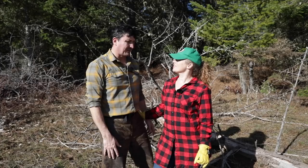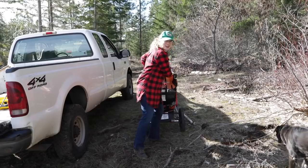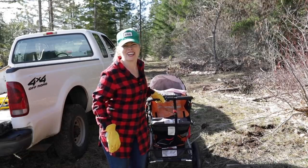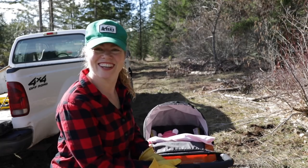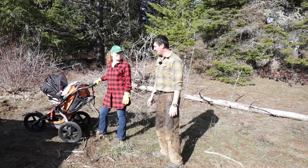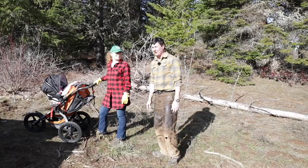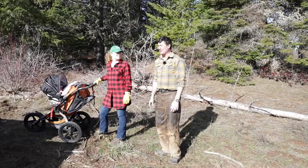Do you think we should introduce our intern? Go grab her. I would introduce our intern, but she's sleeping right now — it's our baby. She's pretty cute. We'll introduce Dee when she wakes up. We always brought Jack with us whatever we did, and we figured no reason not to today. Jack would be here, but he's got a little bit of a sore throat today and had a pretty big day yesterday at homeschooling, so he's taking it easy. It's just the three of us.